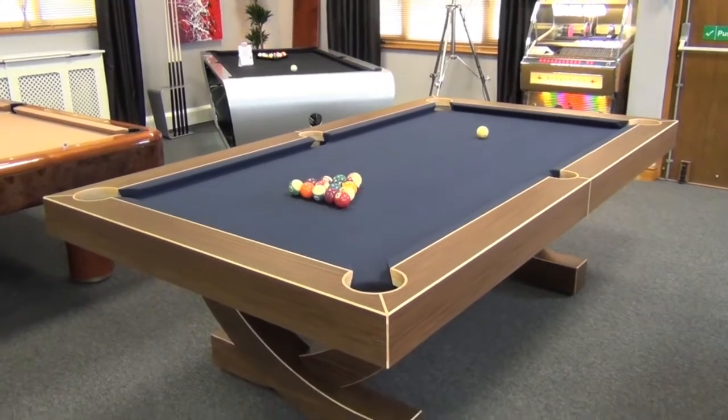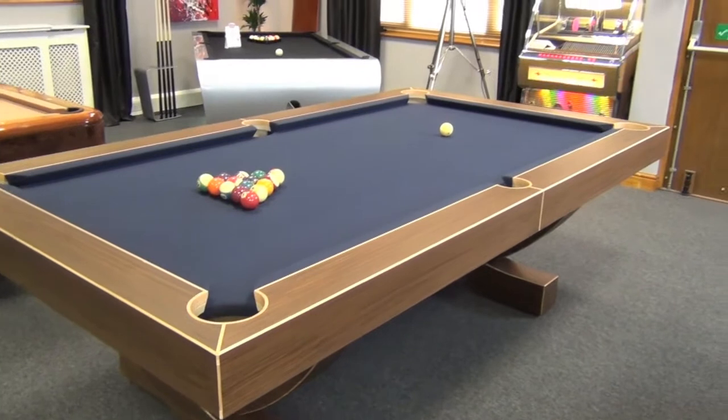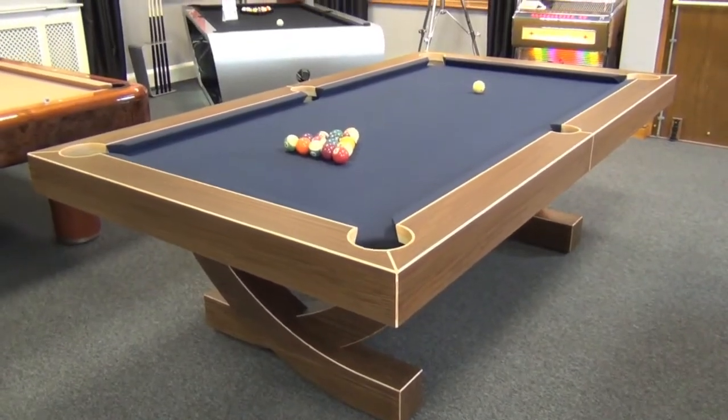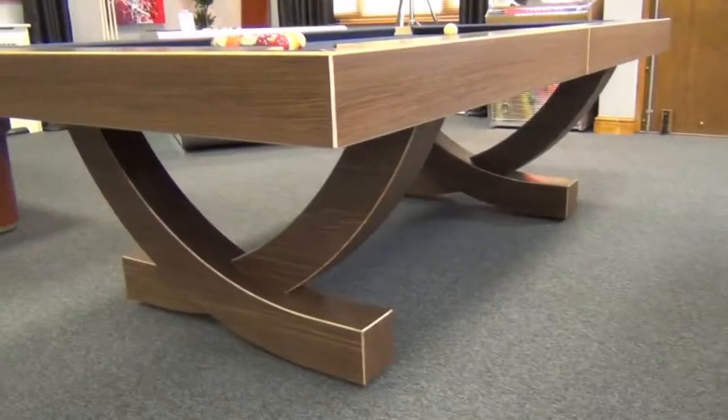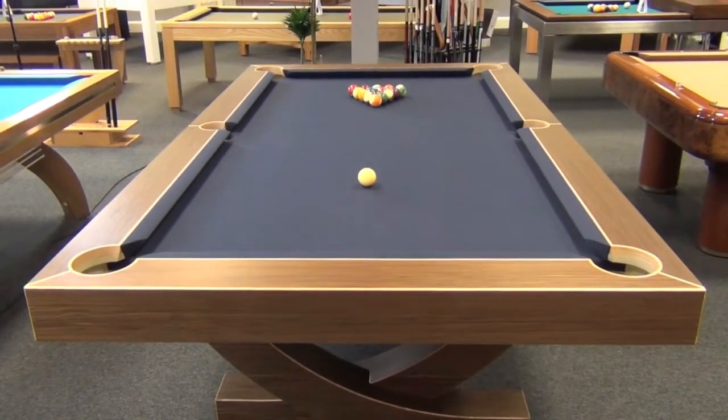This is the incredible Arc pool table from Designer Billiards, which is available exclusively from Home Leisure Direct. We work with Designer Billiards on our bespoke orders, so if you have any design in mind, please get in contact with us to work with you to make it a reality.